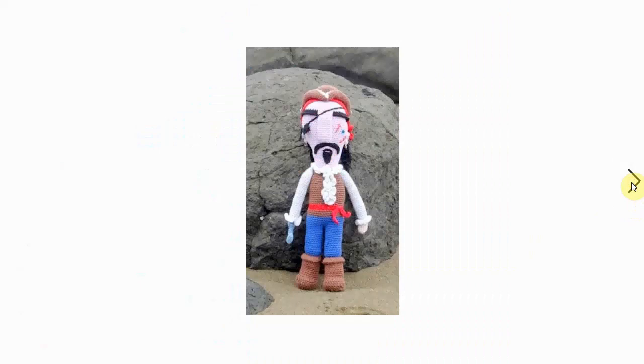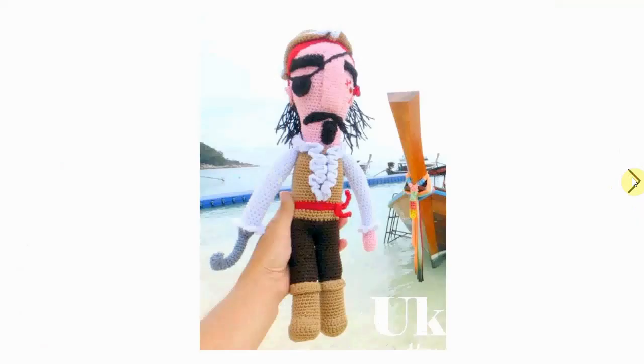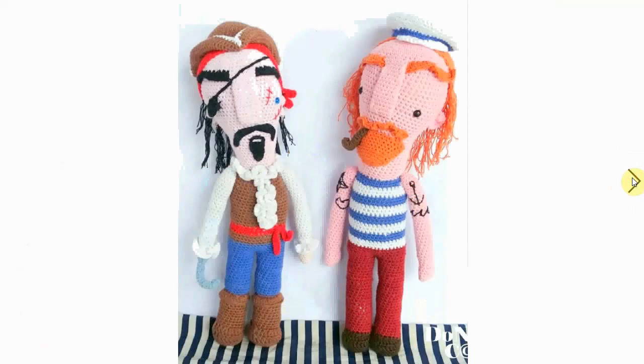This one is some serious pirate action — he has seen some things, with the little scars. I love this different shape of the head and the quite unusual nose. And look at the frilly frills on his shirt. And here is his friend the sailor — very cool, look at the tattoos! I think this is the first time I've seen a tattoo on an amigurumi — that's so so cool. But they are the best of friends.